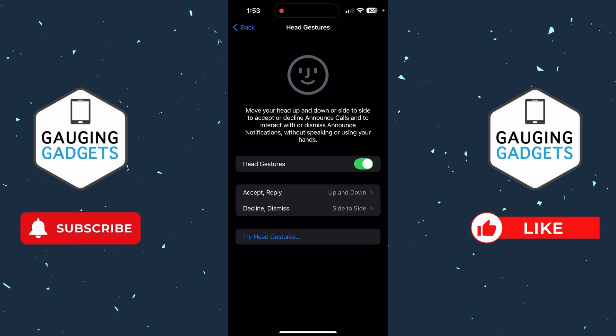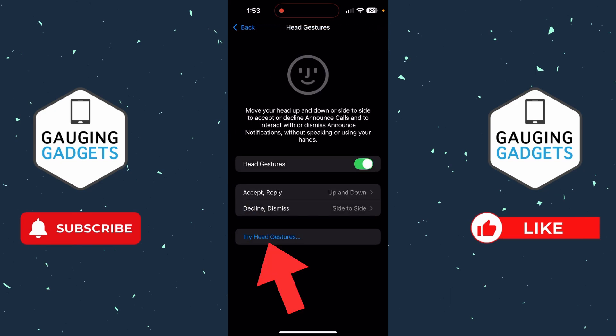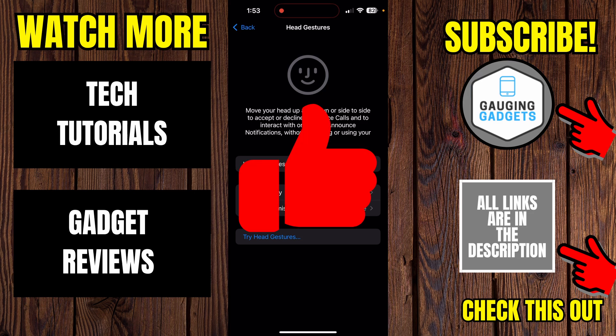Select that and we can fully disable head gestures by simply toggling it off. Additionally, you can change which head movement is used for accept or decline by selecting in and choosing your new options. They'll even walk you through how to use it by selecting 'Try Head Gestures.' But once you turn it off, it'll no longer be on. If this video helped you, give it a thumbs up and please consider subscribing to my channel.